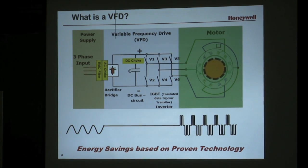This is the power section of the VFD. All of them are going to take three-phase power in, and they're going to convert that three-phase power to DC power inside the drive and pulse it out in a simulated AC waveform to the motor.